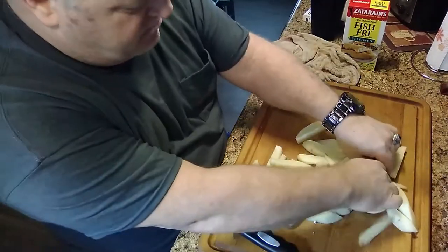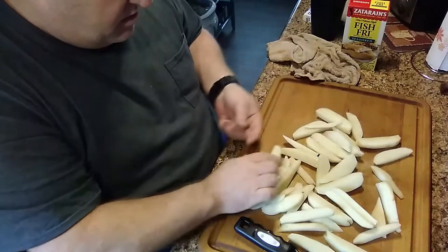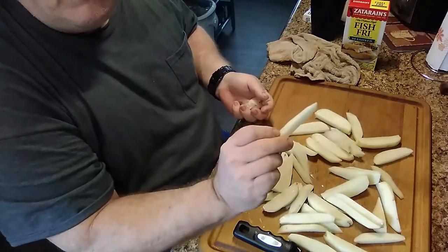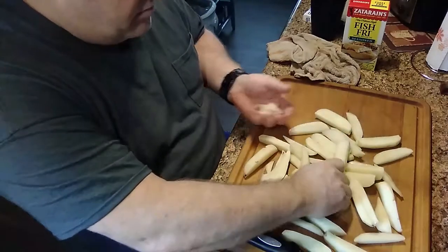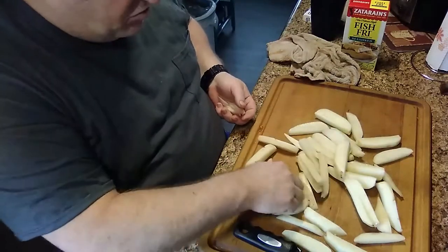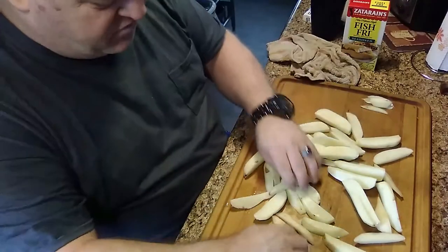Alright, we got these all cut up. We're gonna take the little itty bitty pieces out — the edges that you have left. I don't want anything really small like these because all they're gonna do is burn when you cook them. We'll clean all those out. Just set them over there — you can munch on them if you want.